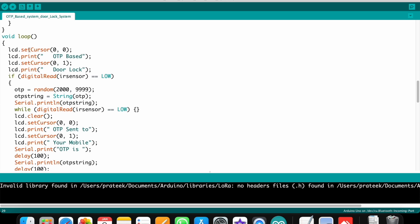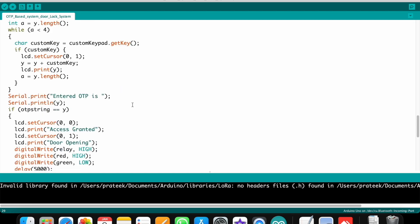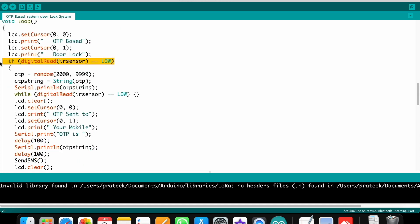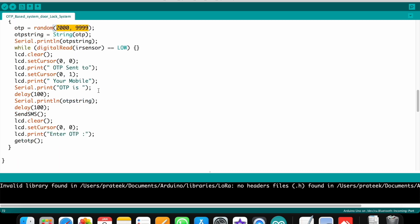In the void loop, the LCD displays 'OTP Based Door Lock'. When you come near the IR sensor, the sensor gets a signal and the OTP is sent to your mobile number. The OTP is random — not the same each time — generated between 2000 and 9999. The GSM module sends this OTP to the specified mobile number and the LCD displays what was sent.